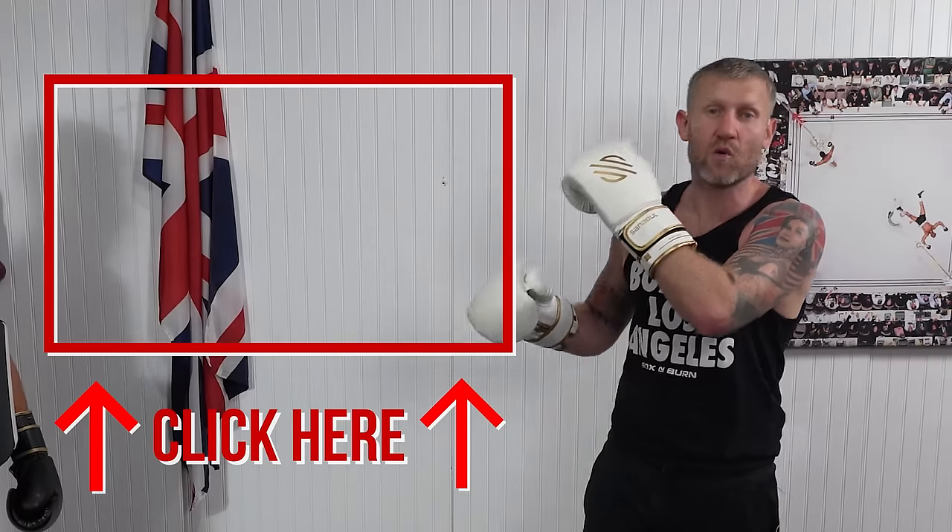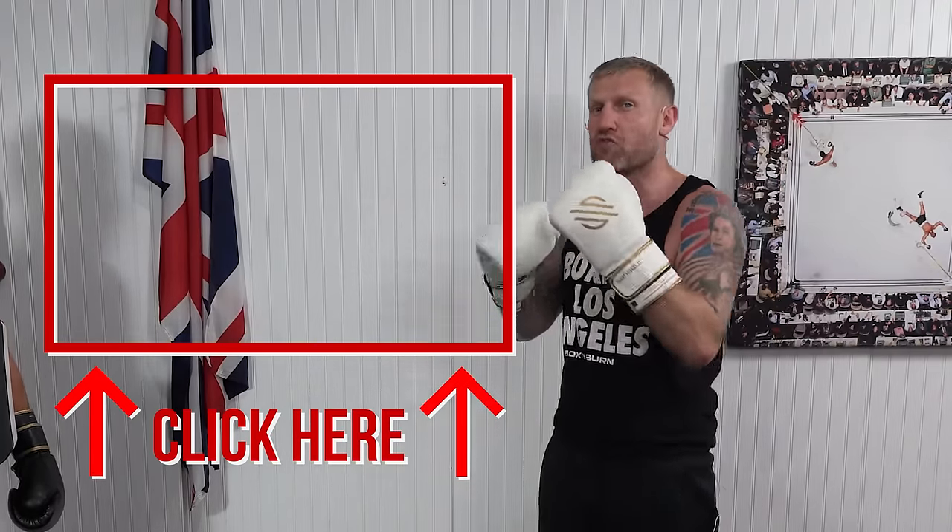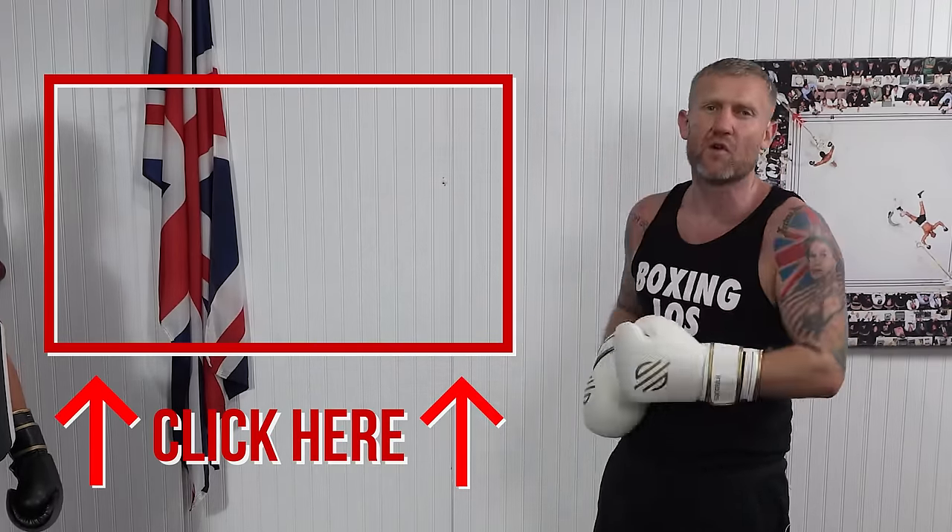Click here next and watch this video I've done all about body punching. If you want to learn how to punch really hard to the body, click here and check this video out next.